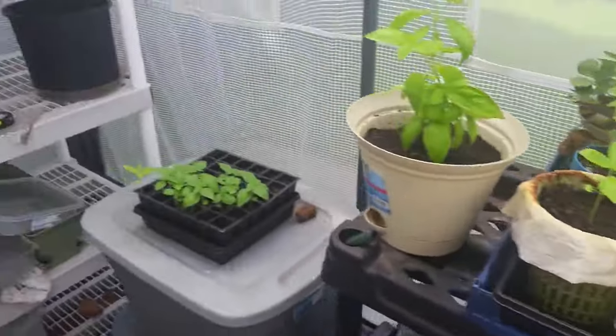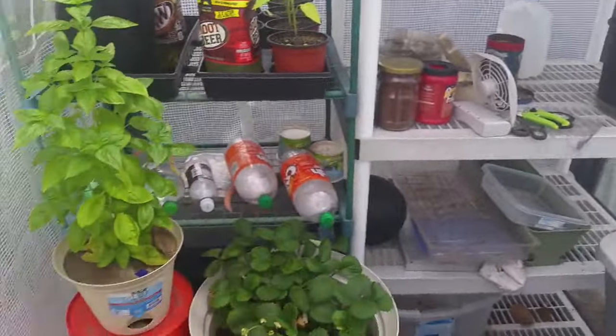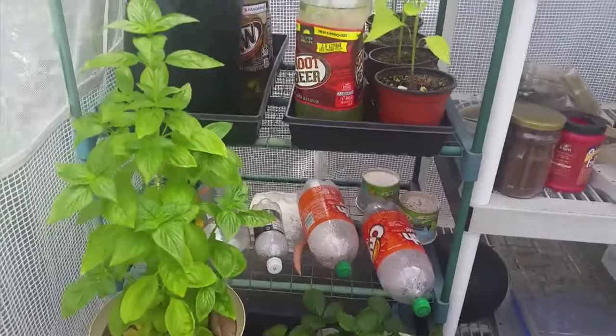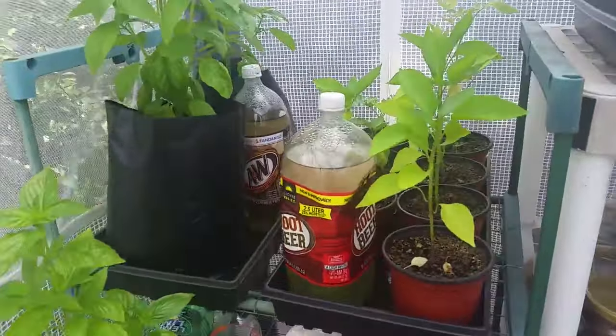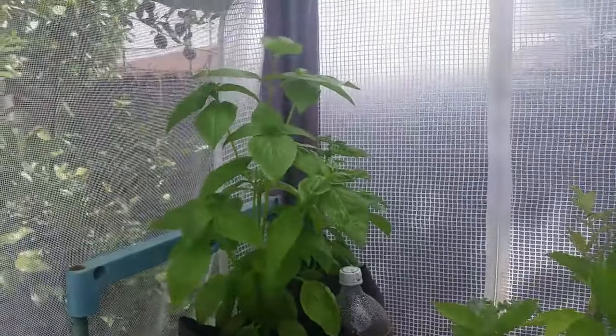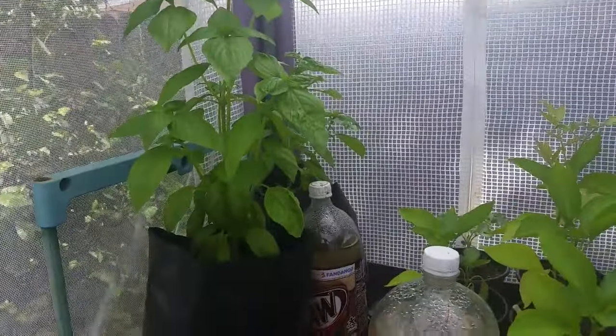So that's just a little update on how the pot bottle garden is doing. As you can see, I have some more pot bottles for the future, and it's a great way to water your plants. Let me know if you have any questions or comments. Have a beautiful day, thank you.